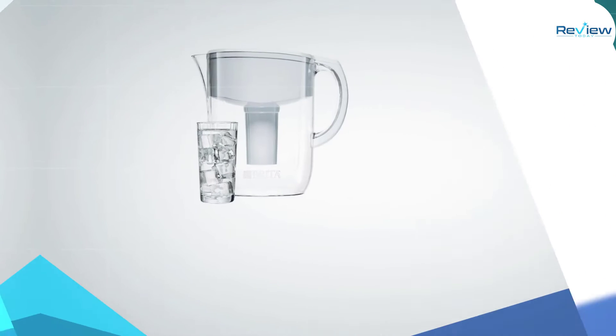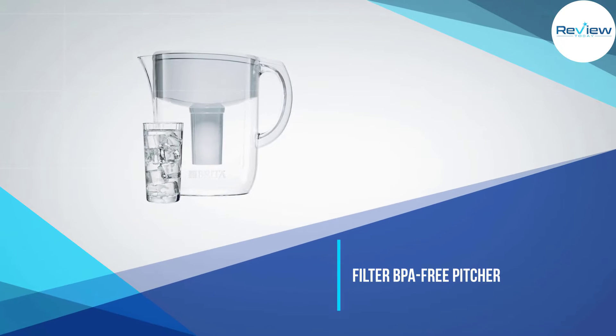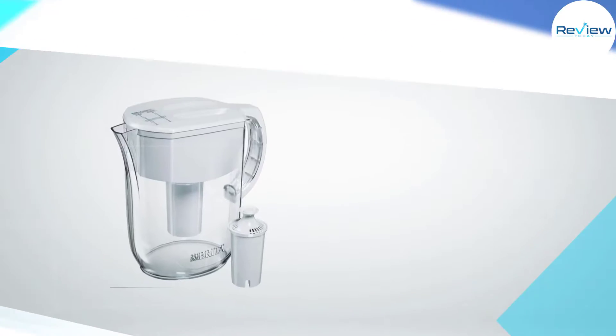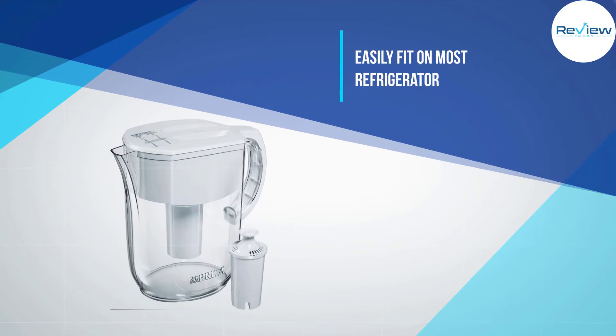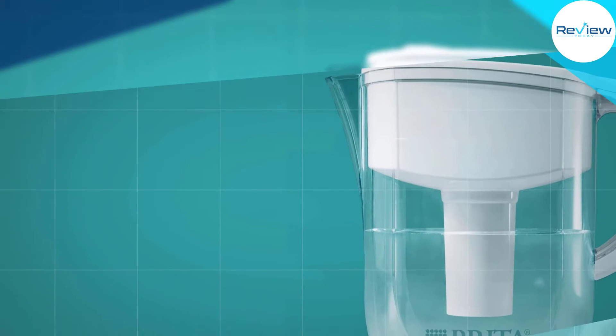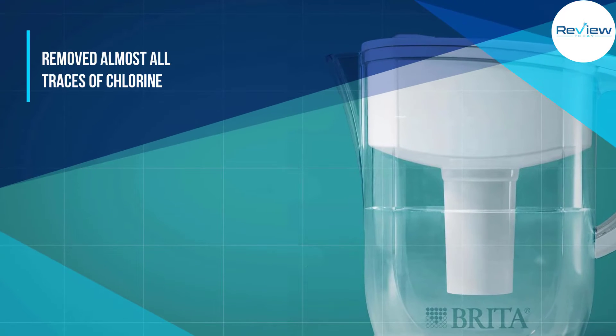We found that the Brita Everyday pitcher removed almost all traces of chlorine, slightly reduced the amount of total dissolved solids (TDS) inherent in the test water, and had little to no effect on the pH. It only took about 4–5 minutes to filter 3.5 cups of water.